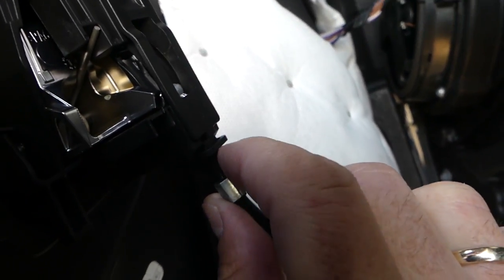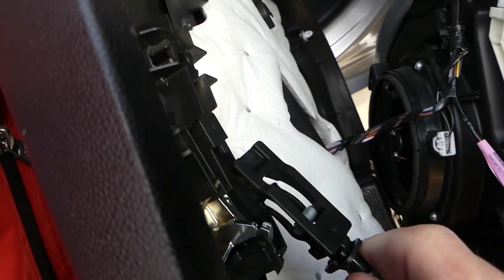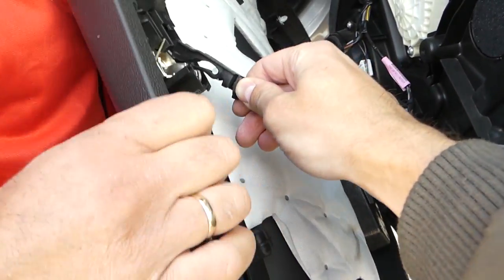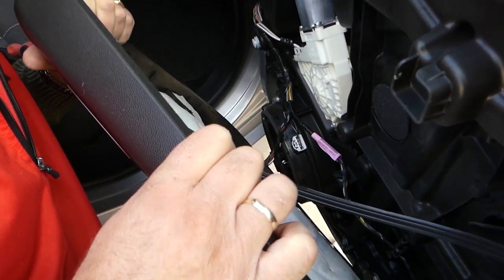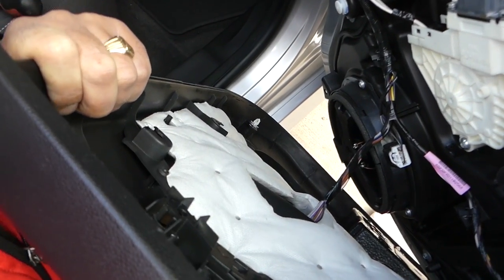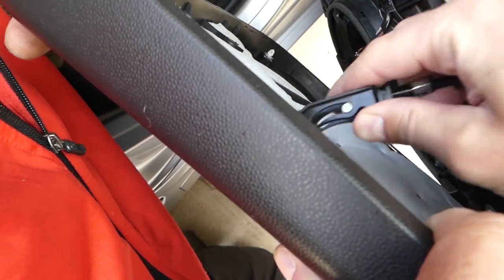This piece right here — you need to push it towards the back on both sides and then pull it out. When you're ready to install it, bring the panel close, go in at an angle, and then just click it in. When you need to remove it, press the tab and pull it out.